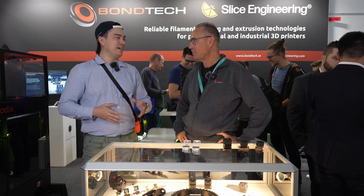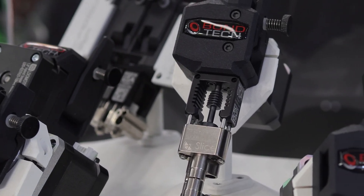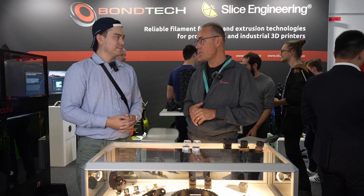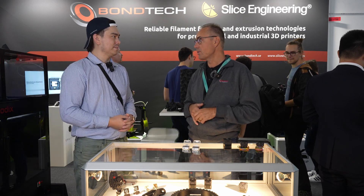Bontech is named kind of like your last name. Exactly. We are based in Sweden, quite a young company, started back in 2014, focusing mostly on getting the material feeding reliable, because that was a huge issue back then. So I started to work on the solution and developed a dual-drive system that is very common today.